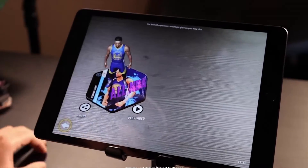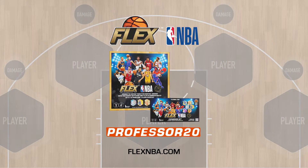Download the app to watch the players come to life, build your team, own the moves, and own the battle. Go to flexnba.com and use code Professor20 to get 20% off every two-player set.